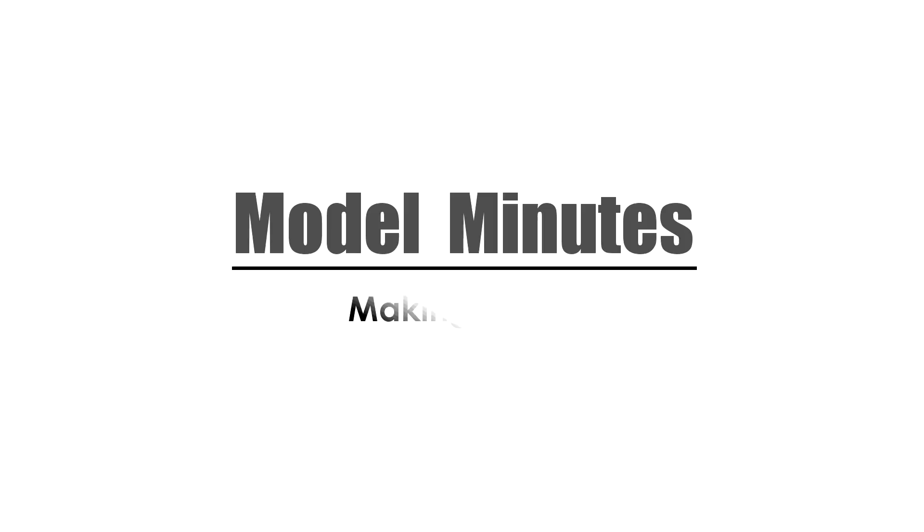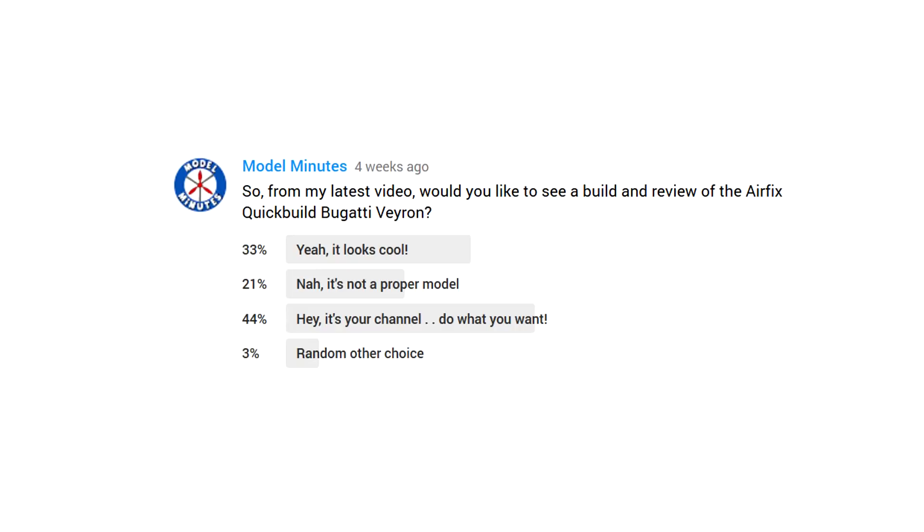Hello and welcome to Model Minutes. This video was chosen by you, the community, in a recent poll on my channel. Although not strictly a scale model kit, the majority of those voting were interested in seeing this video. Thanks to everyone who voted.